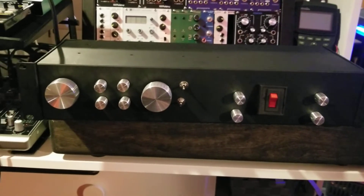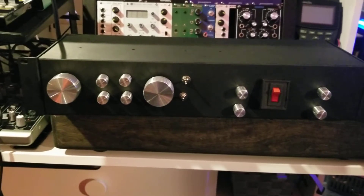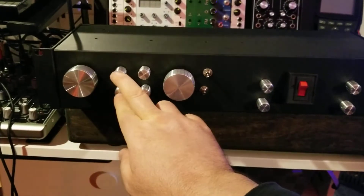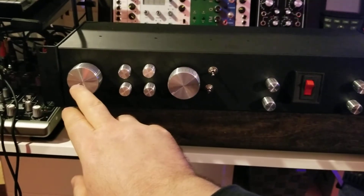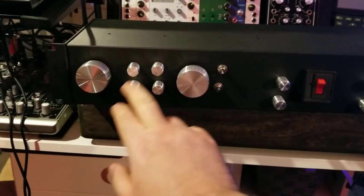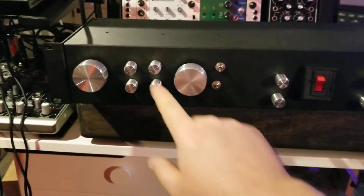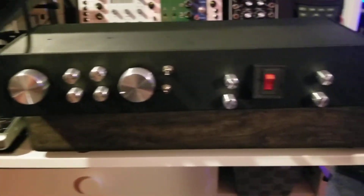I've got a surround sound setup here for doing some mixes for television, so I needed some extra channels. What I've done is I've got four passive inputs over here and they are grouped together in pairs — left and right, left and right. Those pairs each have their own master knob. The big knobs are the masters, so I can balance the levels of each speaker and then control both with the master. These switches here disengage the individual ones so that only the master controls the level.